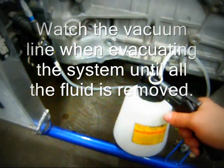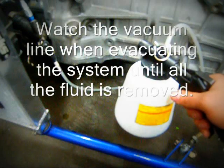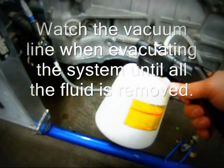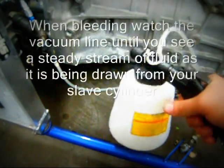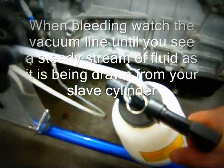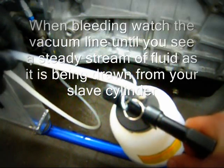You can actually see the fluid being pulled from the slave cylinder into the reservoir of our vacuum pump. We're going to keep the nozzle depressed until we've completely drained the fluid. As soon as you see nothing but straight air coming through the line, that means it is completely bled.